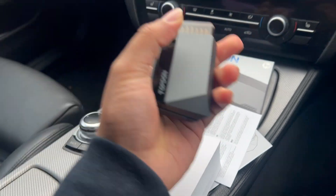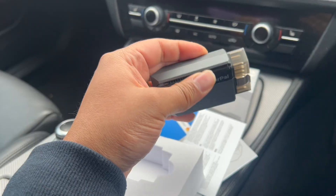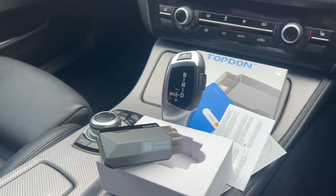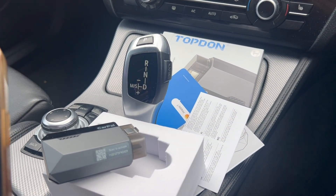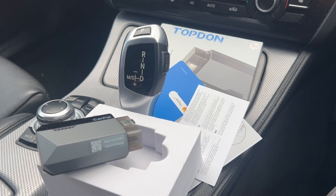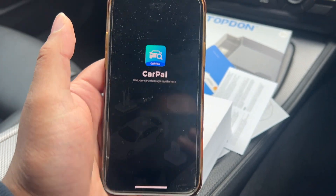Here we have the product — looks very sleek. It has a bit of rubber on the sides. I have downloaded the app on the phone, which I'll show you right now. It is on the App Store, it is called Top Done Car Pal. Let's open that and see what it says.